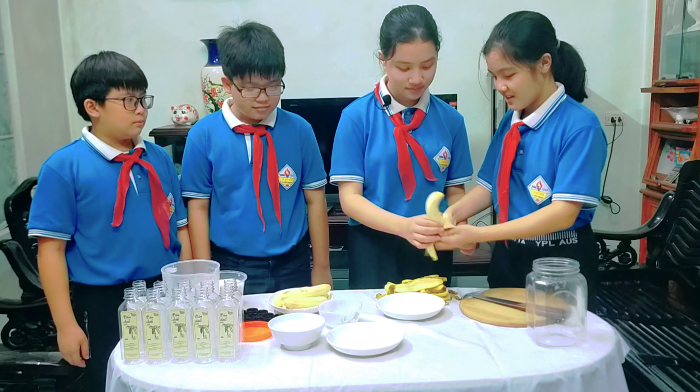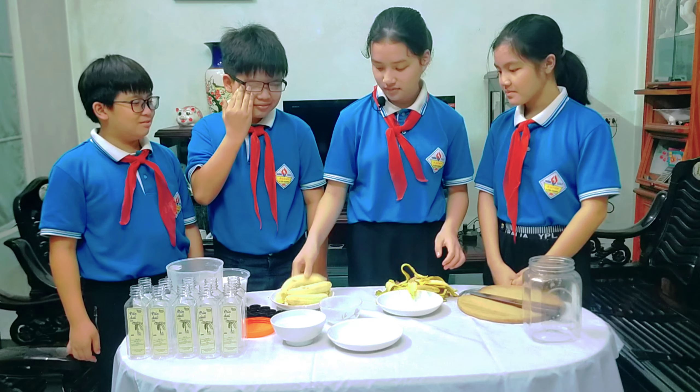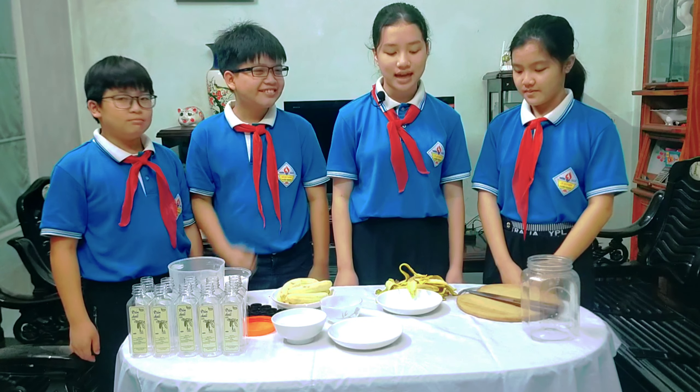Nhóm chúng em làm dấm chuối. Các thành phần chính gồm có chuối tiêu chín, đường trắng, nước lọc và rượu trắng. Bước đầu tiên chúng ta sẽ bóc chuối ra.